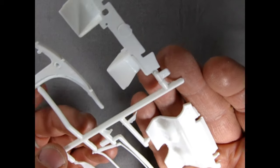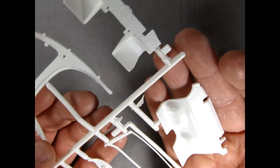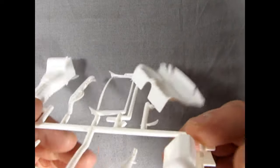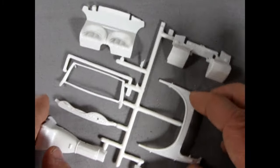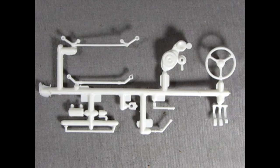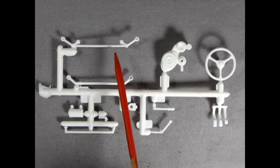I'm going to be careful not to lose the back seat as I turn this over. There are some big mold marks on the underside which will need to be taken care of. Overall the detail seems concentrated on one side of the parts tree, but not bad for a 1959 casting.